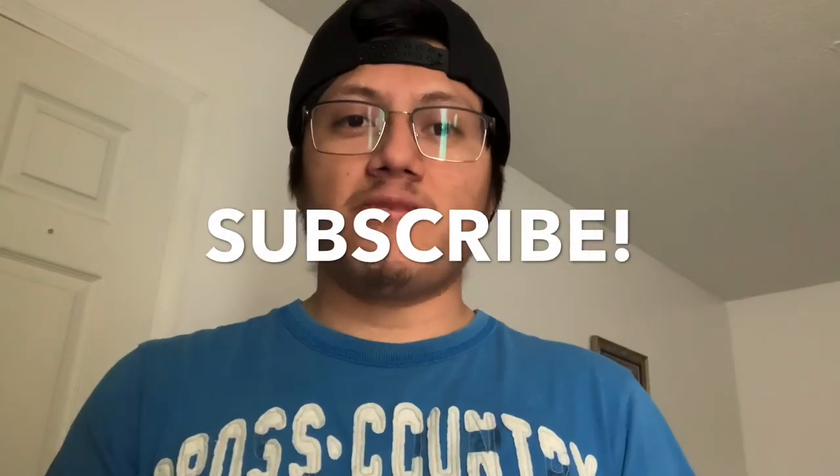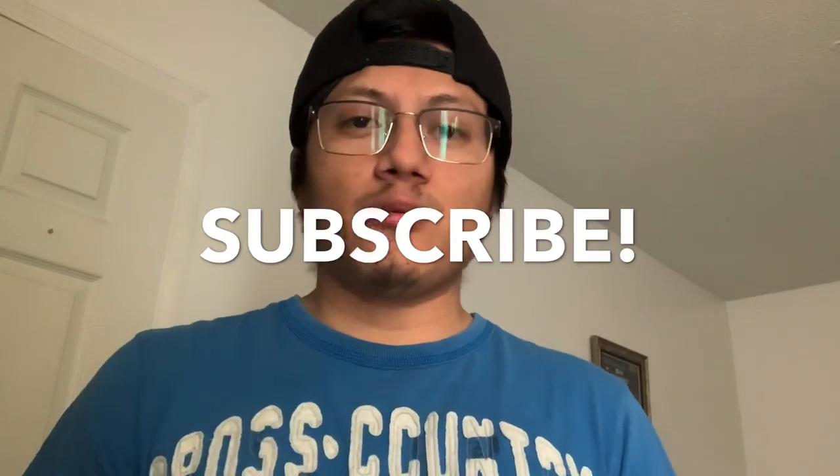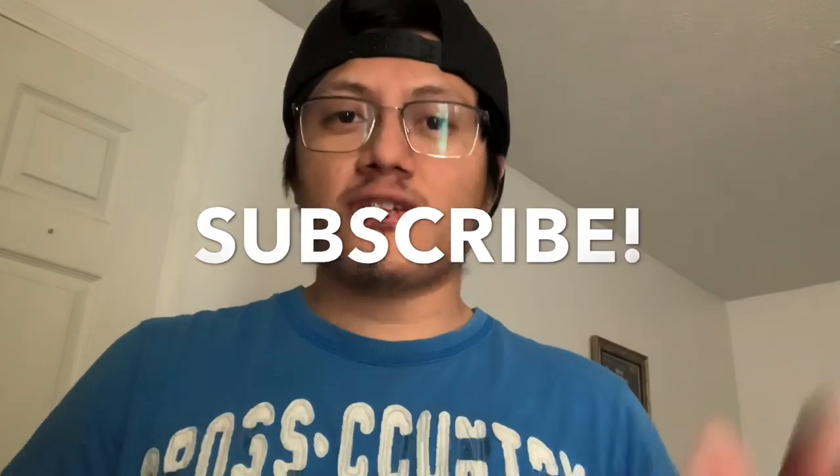Before we start with the tutorial, I just want to say thank you guys for all the support you've been showing the channel. I've noticed that a lot of people watching the videos are not subscribed, so what are you guys doing? It's free to subscribe, just click the subscribe button.